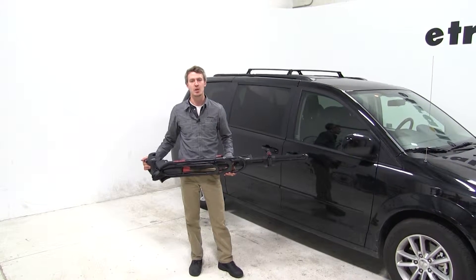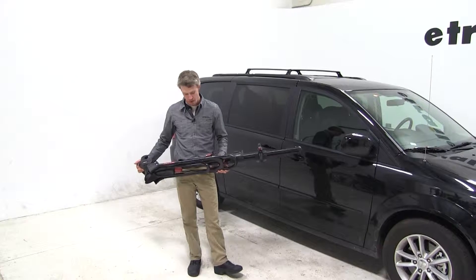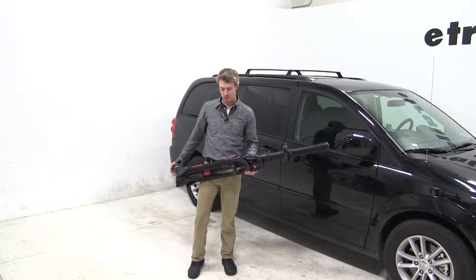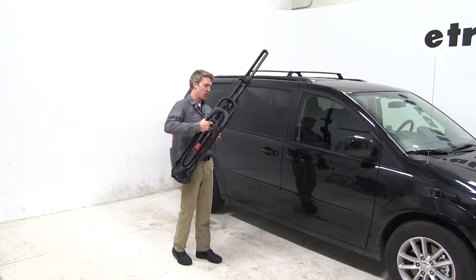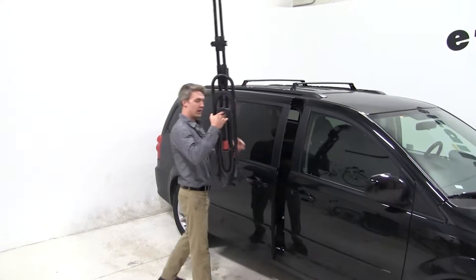Today on our 2015 Dodge Grand Caravan, we will be test fitting the Yakima Front Loader Roof Mounted Bike Rack, part number Y02-103. Our Caravan here today already has its factory rails installed, so we can go ahead and begin by putting our bike rack on top of our rails.